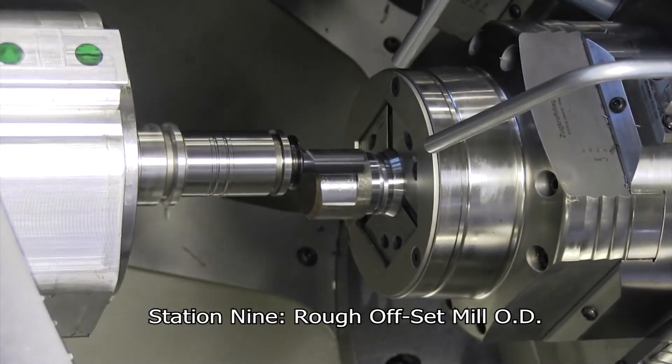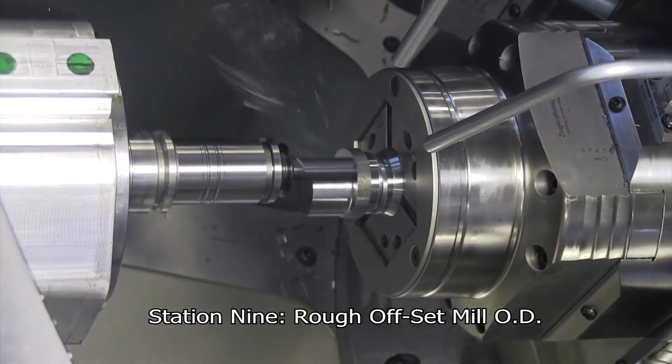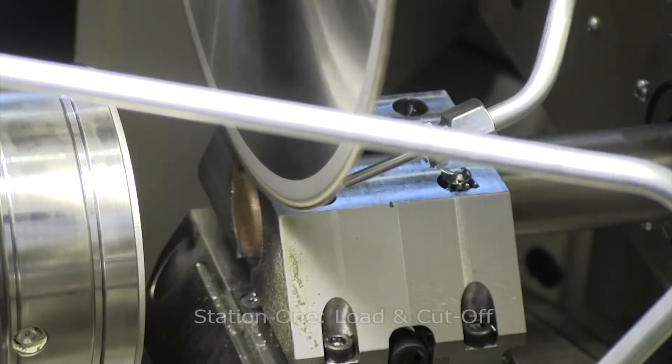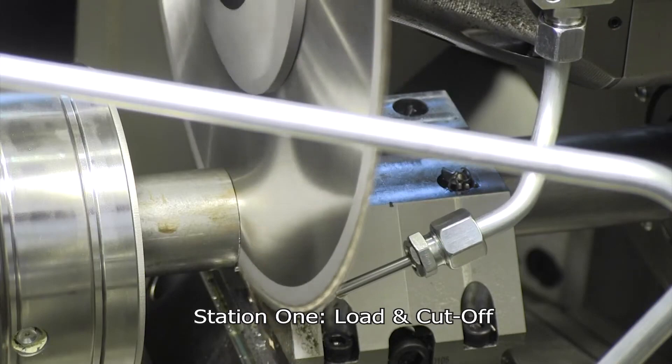For those with bar feed machines, you know the whipping reaction you can get from tail stock on the back of the bar — that chatter transfers to the cutting tool, the part finish, and limits your machining speed. Here, we take the bar stock and immediately cut it, so there's no tail whipping. That's a major difference between Hydromat and multi-spindle machines, turning machines, or Swiss. Our bar feeder is stationary — the bar is solid, we move it into the machine and cut it off. There is no vibration introduced into the machine, which is critical for close-tolerance parts.